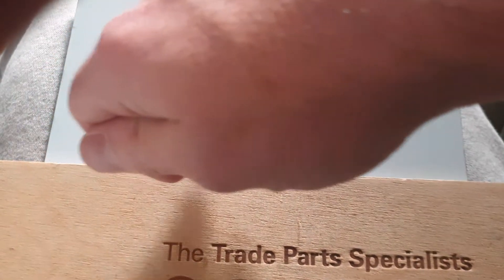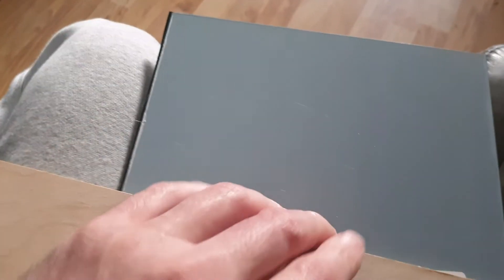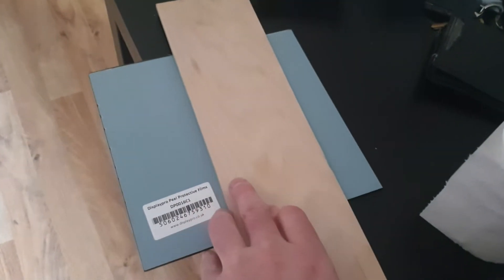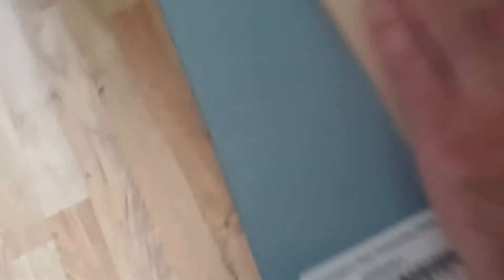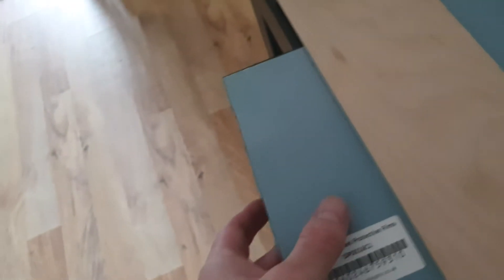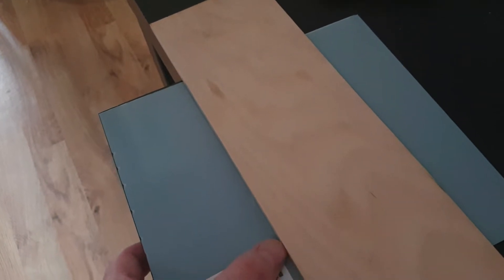Get a razor blade and score it repeatedly, as many times as you can. Then you flip it over and again very carefully measure — this is why I said use a template, so you can move the template to the other side. Very carefully run the razor blade backwards and forwards. Put it on the edge of a table, maybe with a book on this end, carefully push down on the book, and with the other hand push down on the acrylic, with it just ever so slightly hanging over the edge.